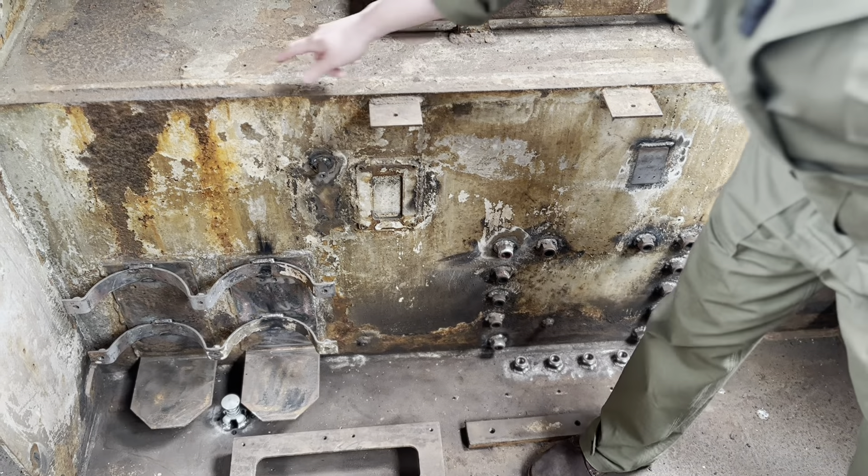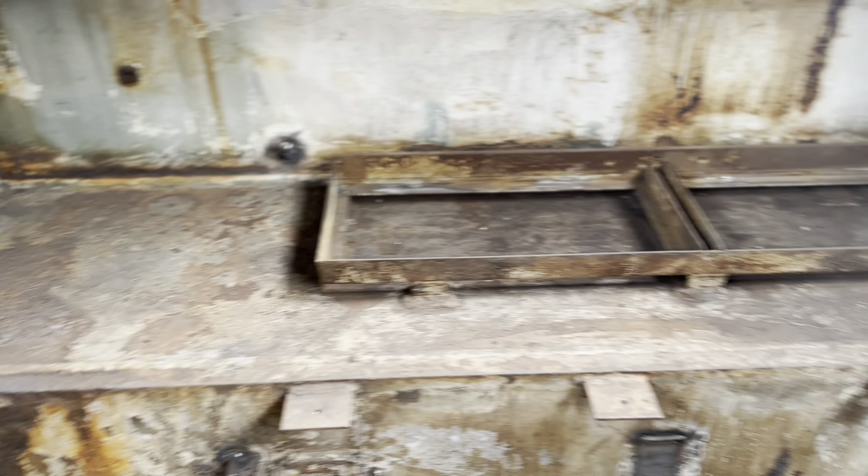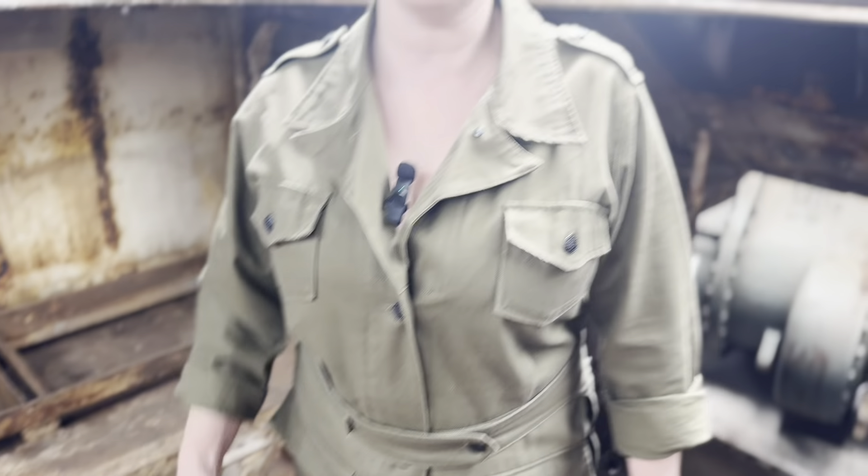I mean look at this — this is well rusty. Can you see in the corners as well? These things take time and of course the boys want to do a really good job, so she's coming on so well.